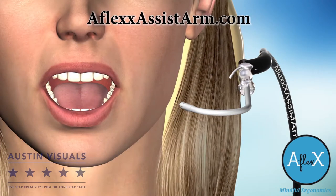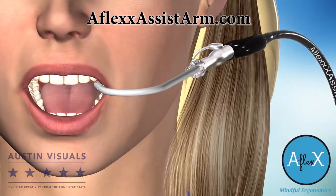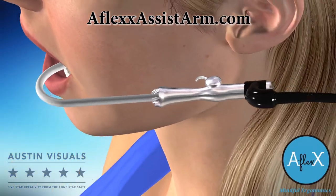You'll be amazed at how this device will change how you feel at the end of a long, busy day, how much time you'll save, and how pleased your patients will be.